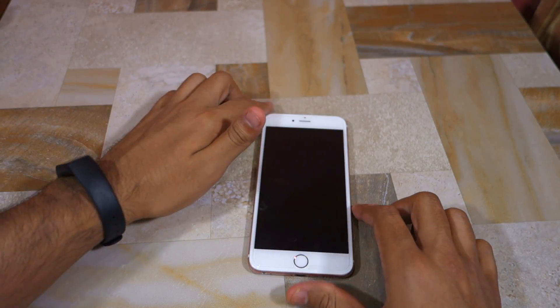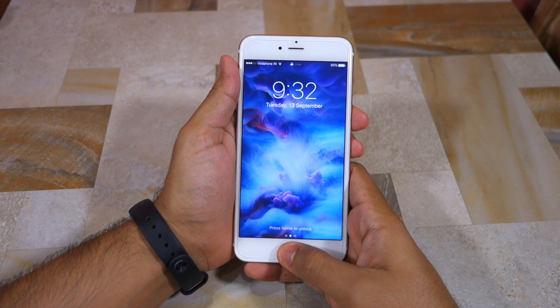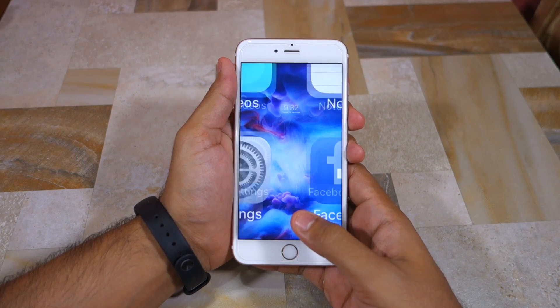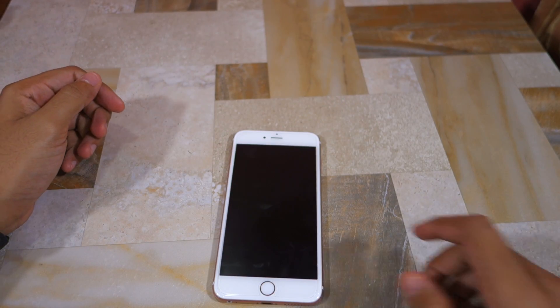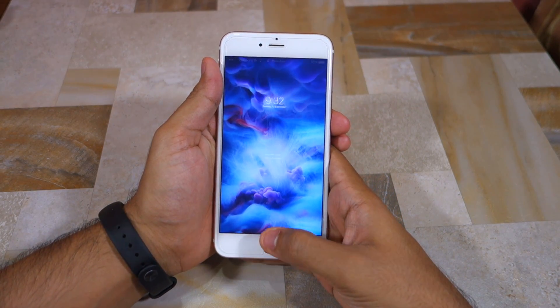Raise to wake will automatically light up the screen of the device every time you pick it up. This way you can quickly see the time and any unread notifications without having to press the power button. With the display on, though, you cannot simply rest your finger on the home button to unlock the device — you have to actually press the home button.